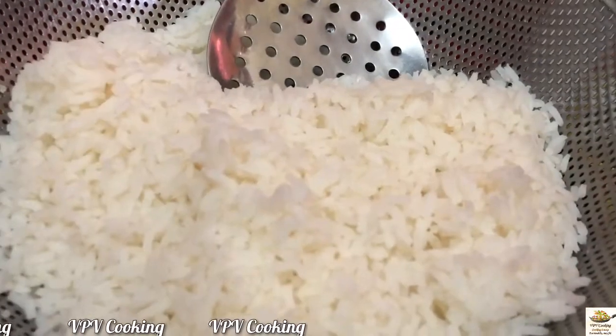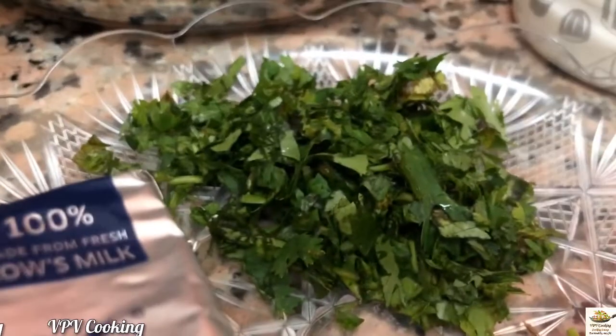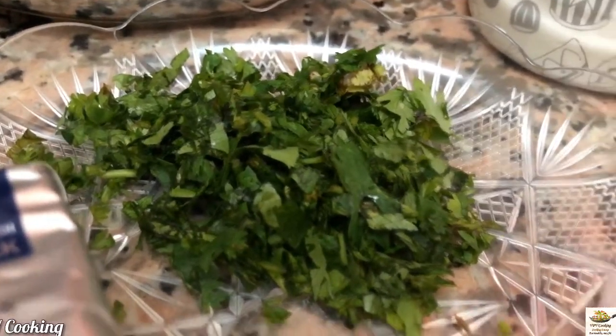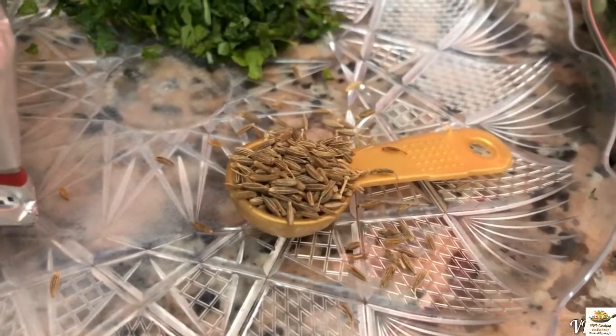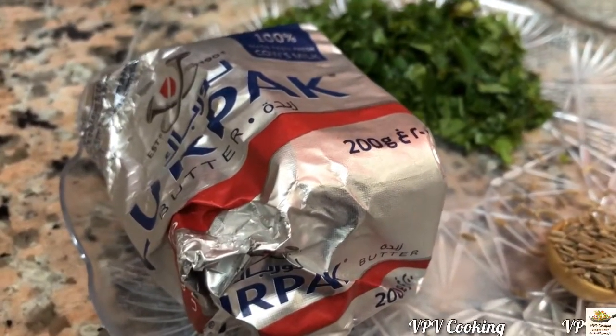And for the jeera rice: 2 cups of cooked rice, few coriander leaves chopped, 1 tsp of jeera (cumin seeds). I like to add butter, so I am taking a blob of butter.